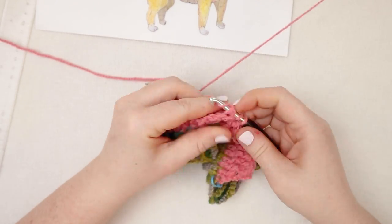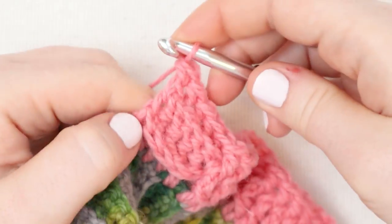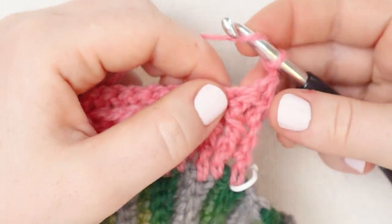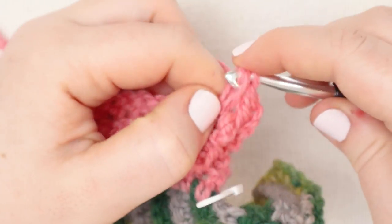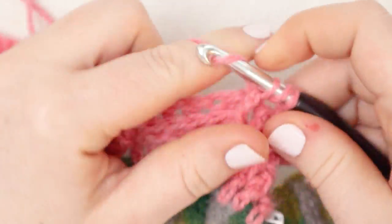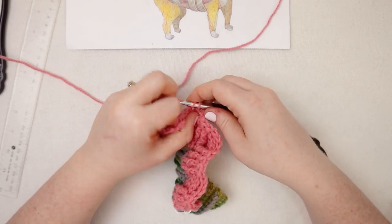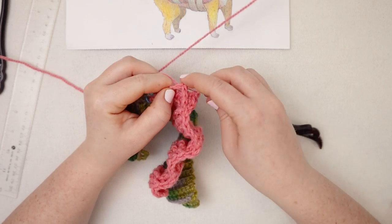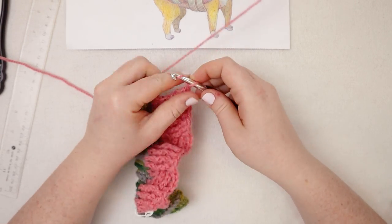I'm going to zoom through this section because we already learned how to do this stitch, and I will see you at the end of row number three. Here I am at the end of that row. I'll finish with a regular double crochet through that chain two space, then chain two and turn. You can already start to see that basket weave pattern starting to show up. For the next row, we're going to do one more row with the exact same repeat - front post double crochets, then four back post, then four front post, four back post, four front post, four back post. Here I am finishing my last stitch of the row, a back post double crochet, and then I'll do a regular double crochet through that last chain two space, chain two and turn.